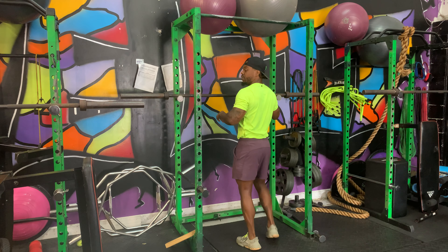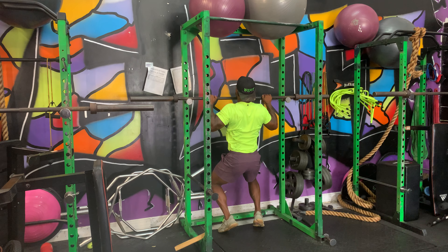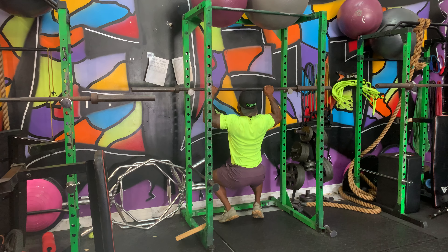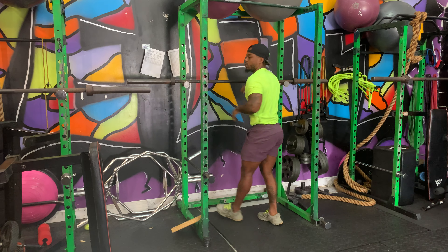If we need to use this, we would do the same thing — jump, 4, 3, 2, 1, hold 1, 2. Then jump again — 4, 3, 2, 1, hold 1, 2 — so on and so forth.